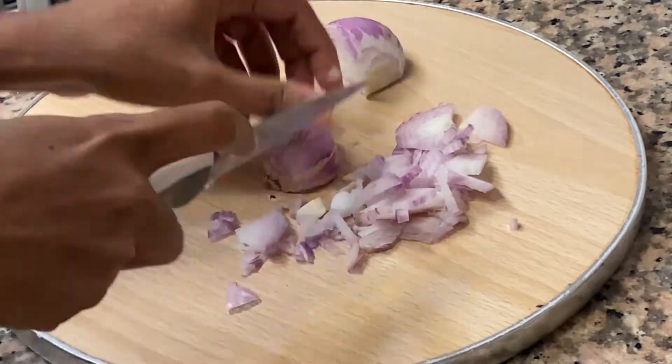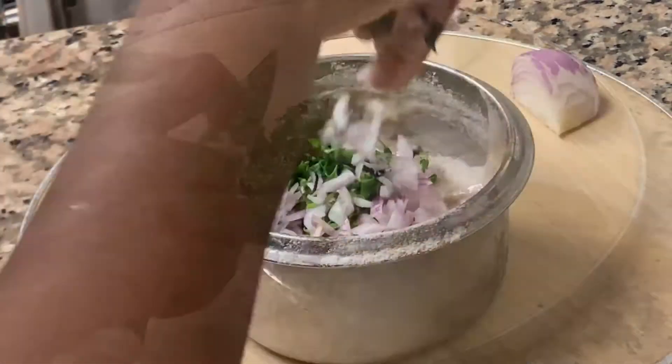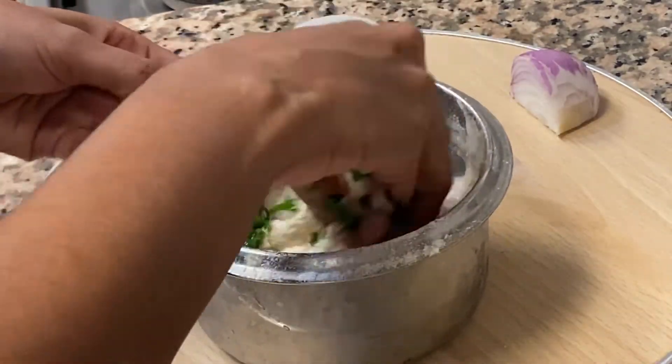On the bottom, the onion and coriander leaves are ready — mix it in a little bit.